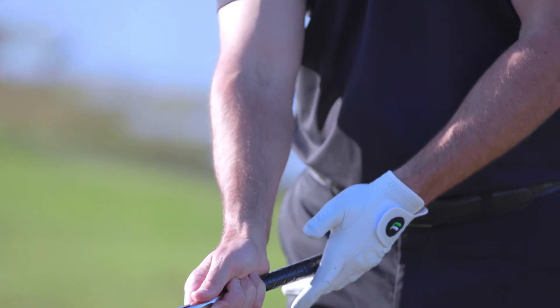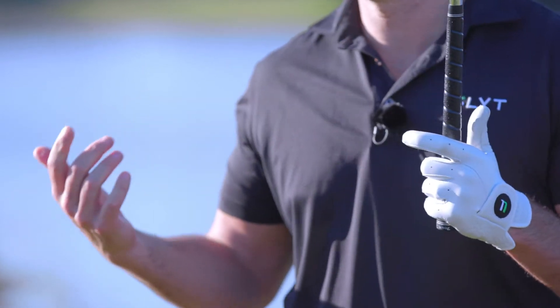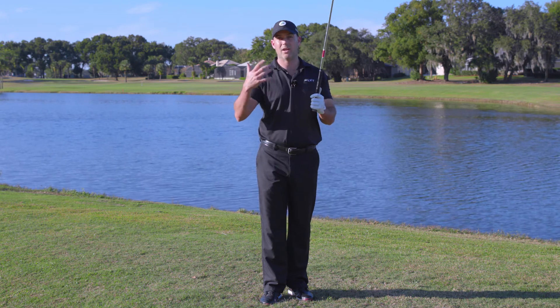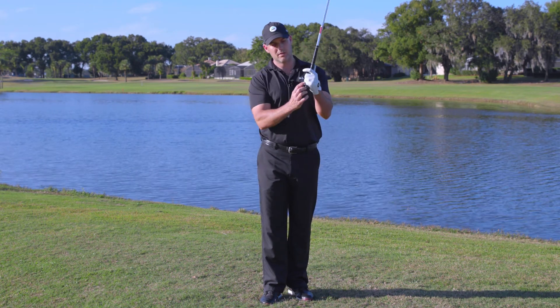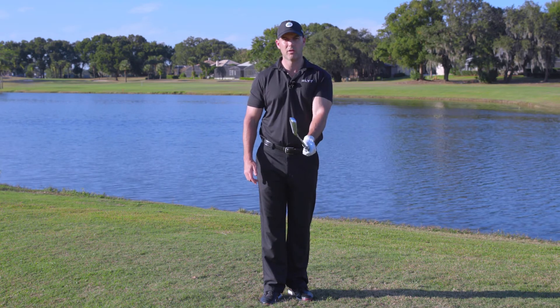We're going to lie it down those three fingers and take your grip there. The reason it sits off the club is if you're using the interlock or the overlap, that's going to work hand in hand with your right hand or trail hand when it sits on the club. So remember, grip the club butt end in these three fingers — hand that club to someone else and they should not be able to pull it out of your hand.